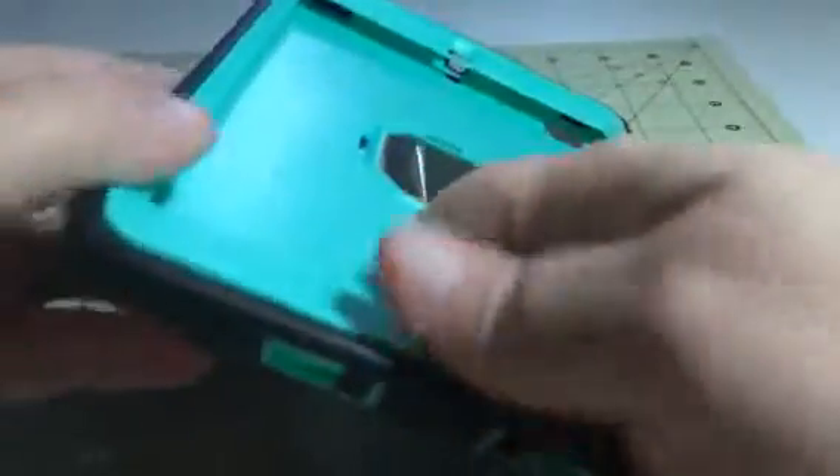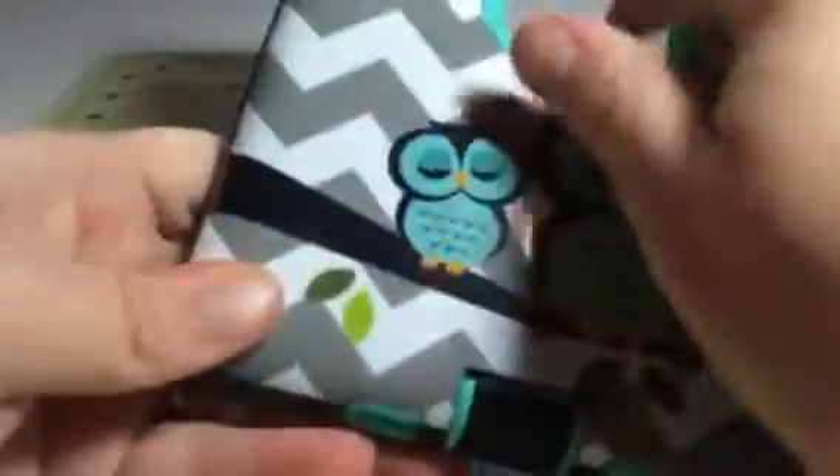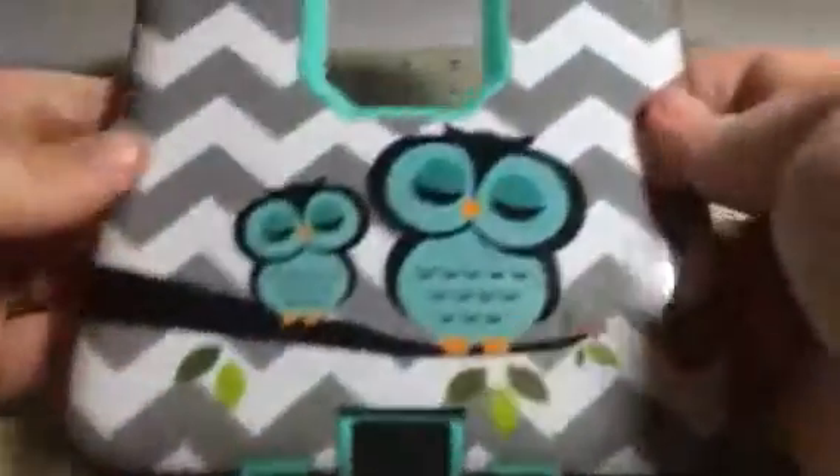It's kind of like an Otterbox case where it's plastic, and then it has the little overlay. So you just kind of pop this into your case, or onto your tablet. It has all your ports and everything, and openings for the camera.